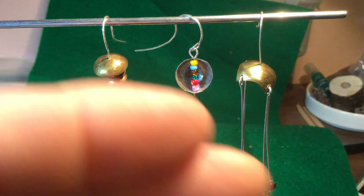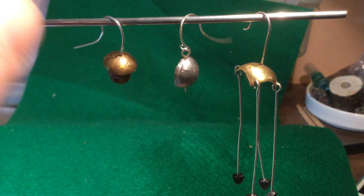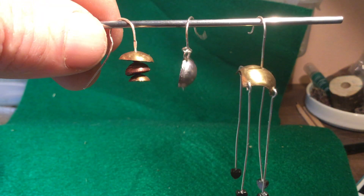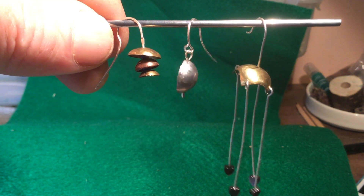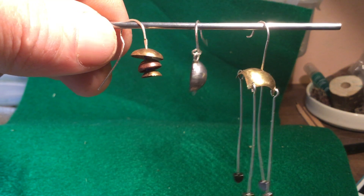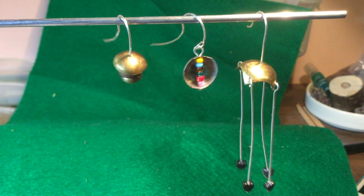So the first one I made here is styled on a set of Chinese bells. You've got three domed pieces of metal — brass, copper and brass — and inside a small seed bead to give them a gap.